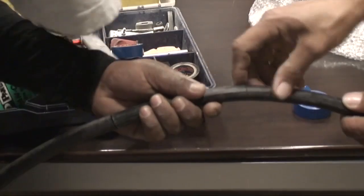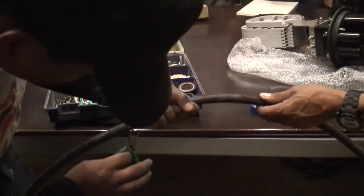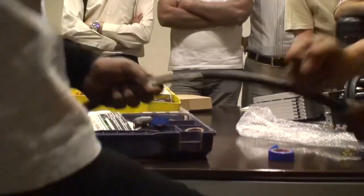This should be — you have to open the side, fold the string inside. As long as you can get the string inside. Right, there you go.